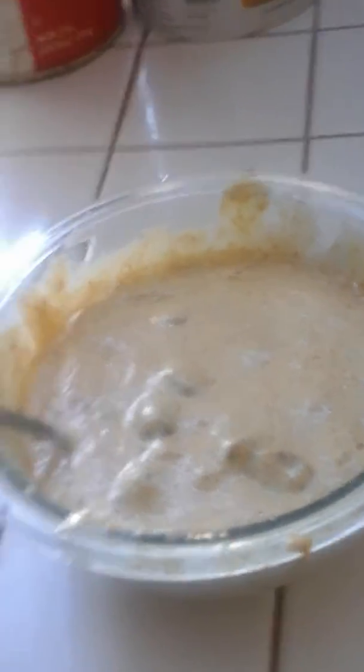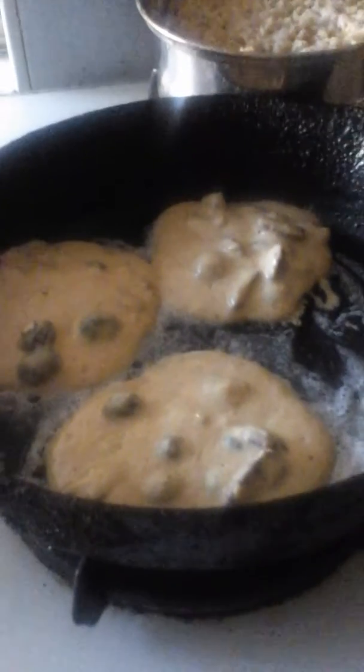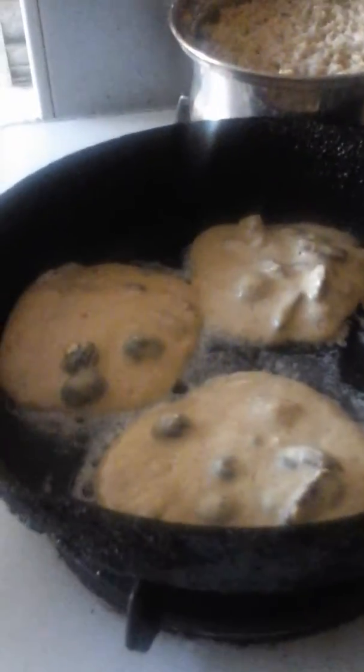We're going to cook these puppies up. I've got three pancakes on. It takes about 30 seconds to make them. You see how that one's kind of rising up there? All that chunky goodness — pecans and blueberries.